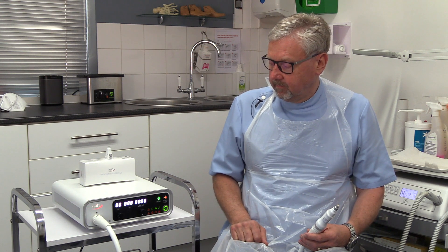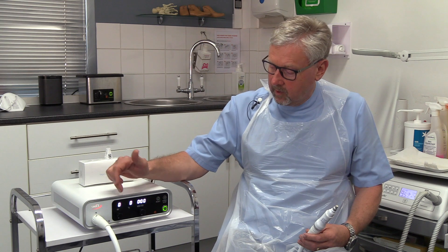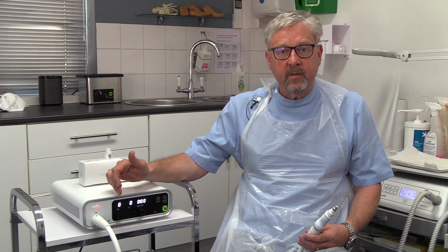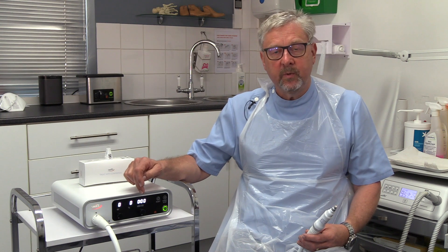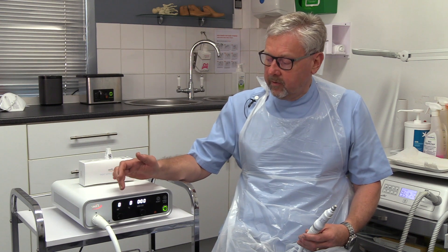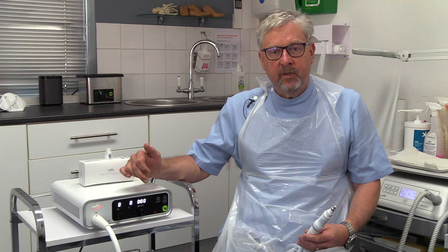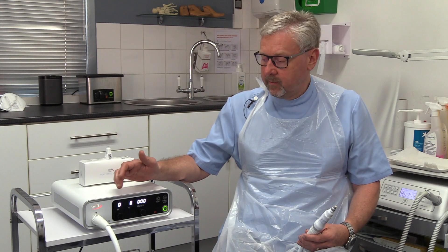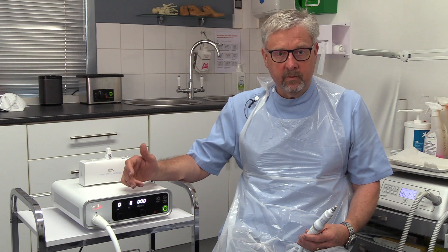When we use the machine, we have two settings. On the left here, we have the power setting, which is in watts, and on the right, we have the length of time that we apply it for, and that is normally two seconds. What you then do is multiply the two figures together for the amount of energy that has been put into the verruca. So if it was two watts for two seconds, it would be four joules. If it was ten watts for two seconds, it would be twenty joules.